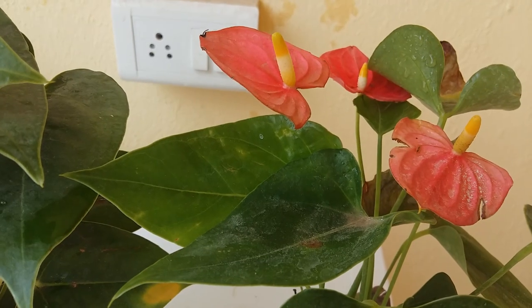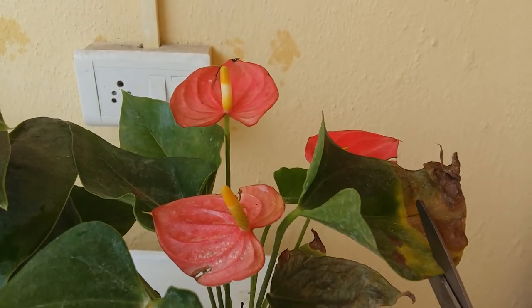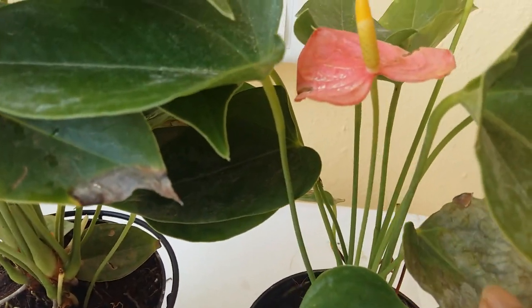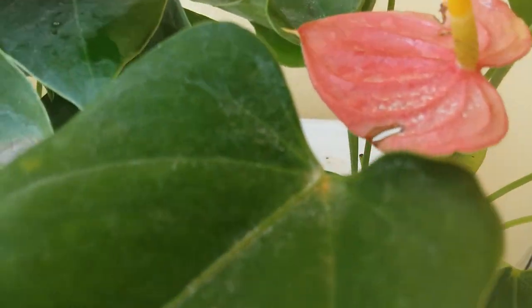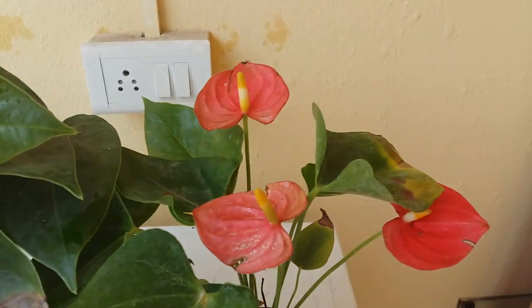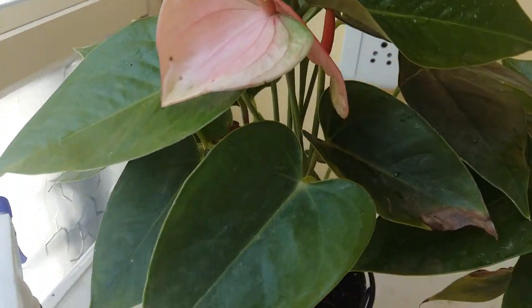Pruning is a very important part. Whenever you see a leaf is half brown — like this one here — just cut that portion, not the whole leaf. But if the leaf is completely dried out, cut the whole stem so that the plant doesn't get too much stress. Now you can see these flowers — they're very bright, and the specialty of anthurium is its waxy leaves, buds, and flowers. See how nice they look.